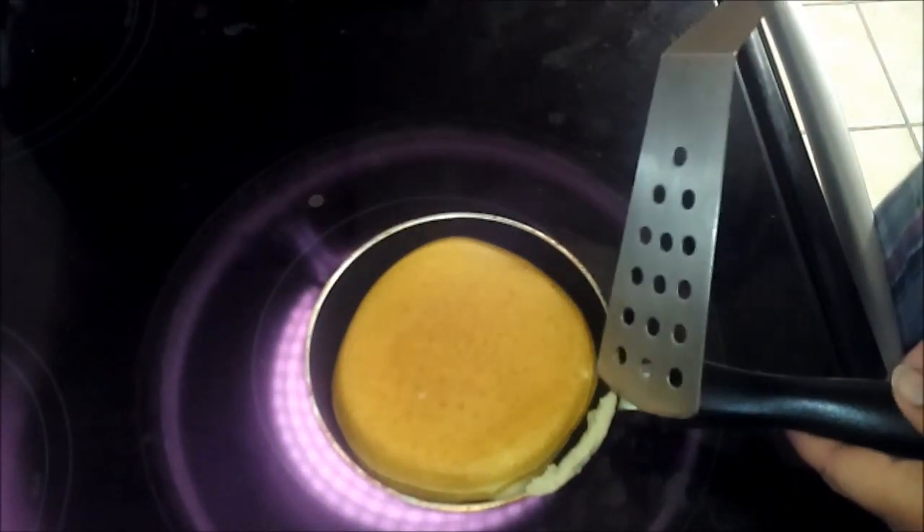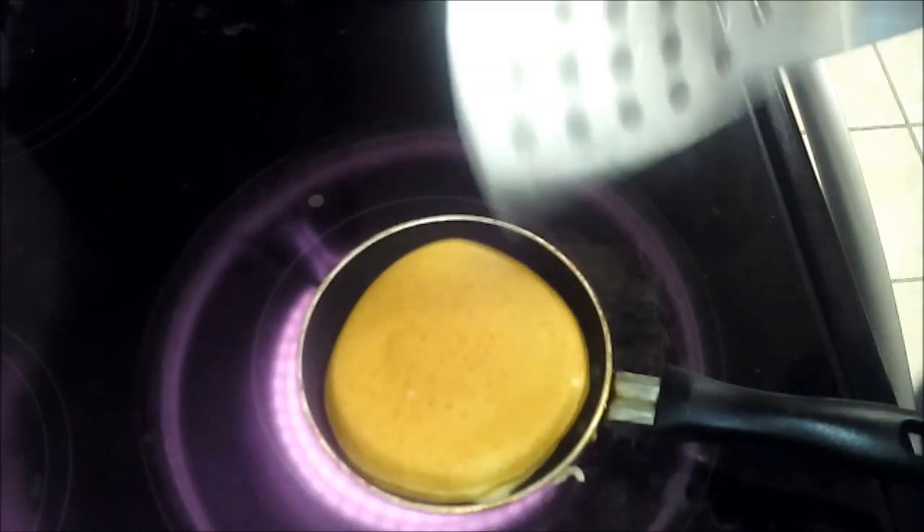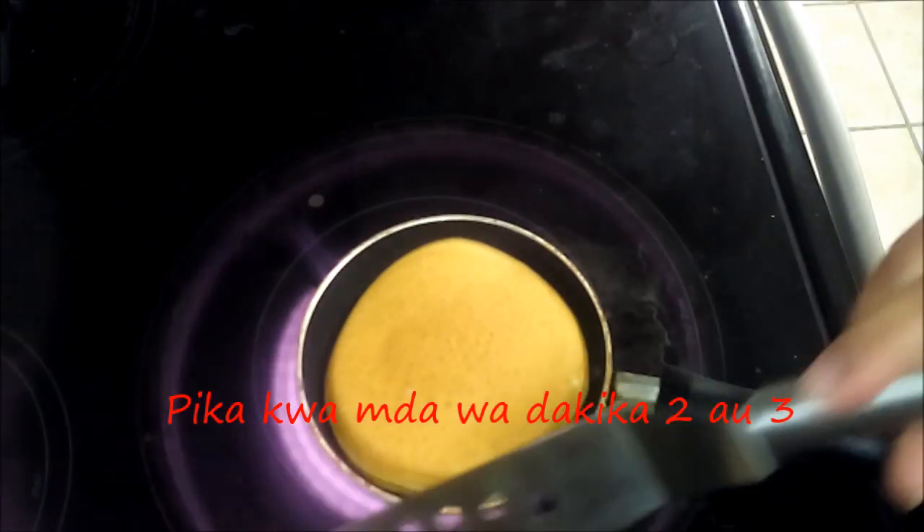You're going to flip it over and do the same — another two to three minutes so that it cooks well.